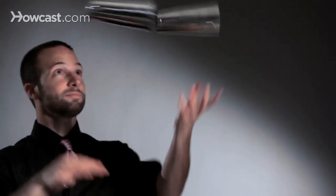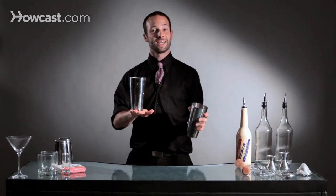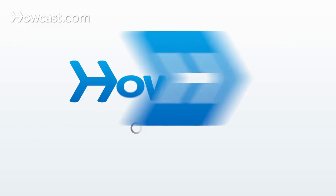Quickly, it looks like this. And that's a two-tin split into a stall. Let's do this one.